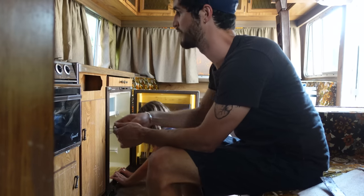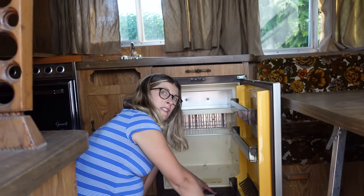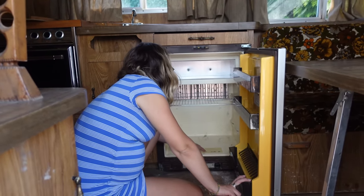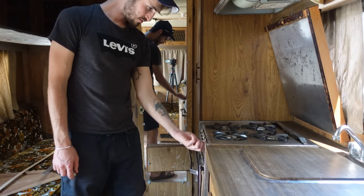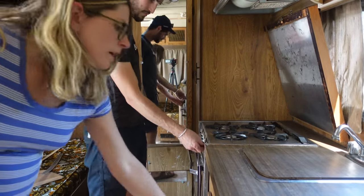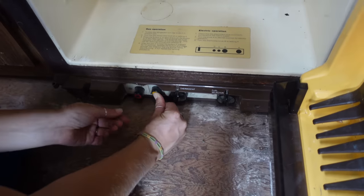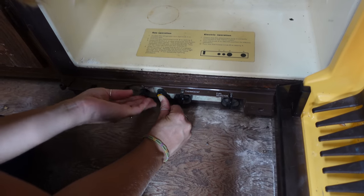Basically everything that we've tried to do to troubleshoot the trailer has been kind of a failure. It's usually taken more steps than we expected, and half of the stuff is like broken off so you can't see what the labels are supposed to say - like on the fridge where the battery connects, somebody just scratched off into it.